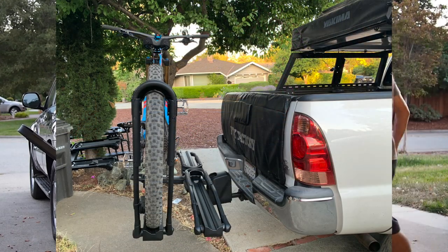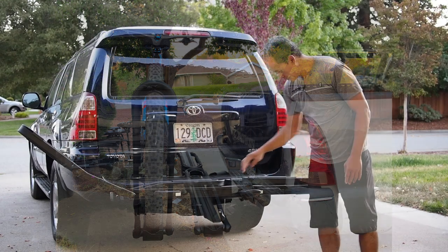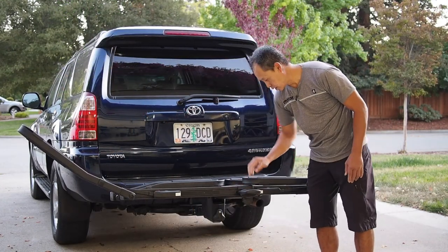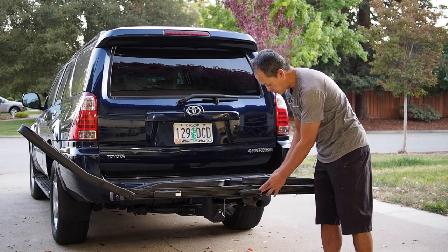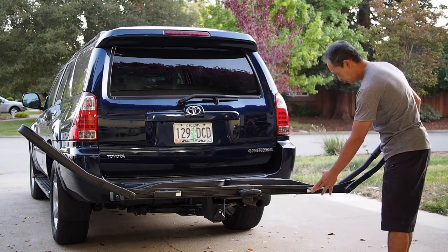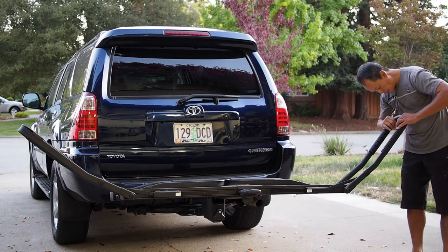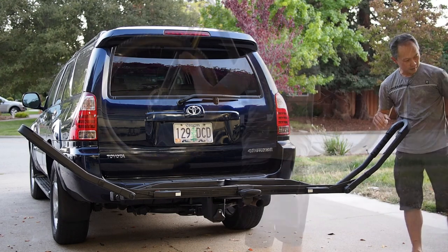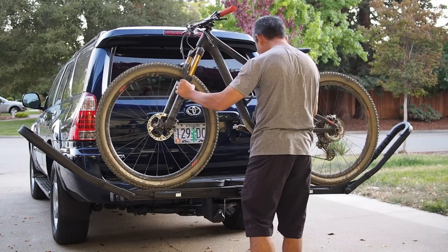You open it up before you put it on. By the way, they put a big rubber mat here so it doesn't rattle when it's at rest and prevents scratches — that's kind of cool. These things have a nice mold to it; the plastic wheel hold is shaped to hug your tire. Plus-bike compatible.